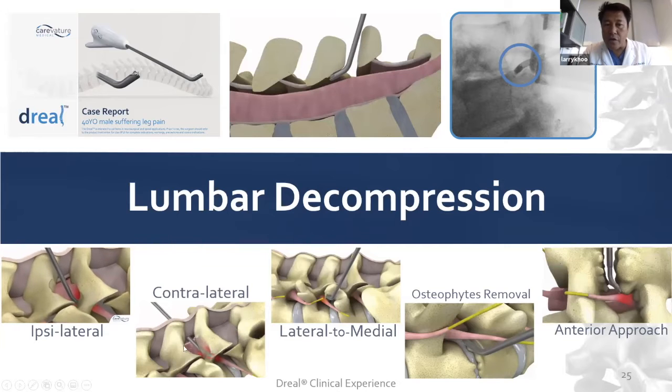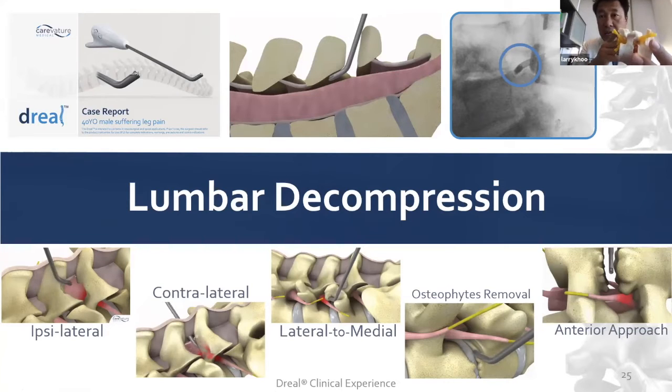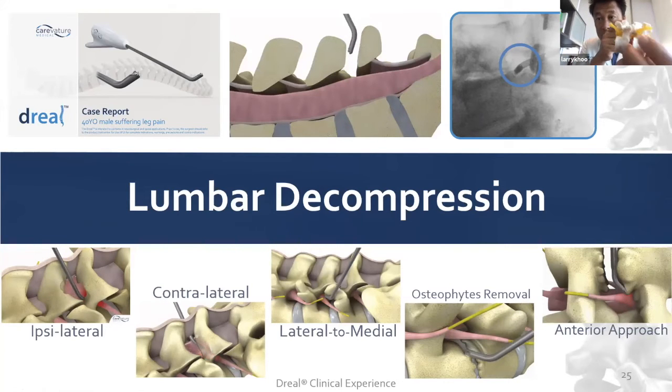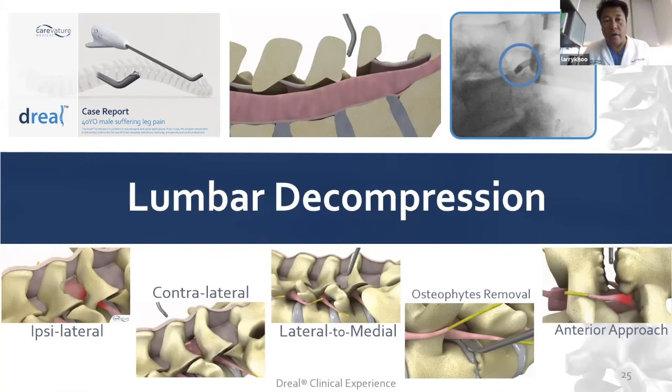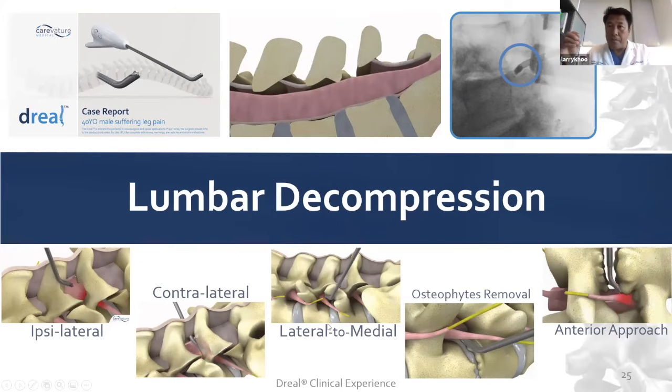Once we get enough exposure and that small midline hemilaminotomy, we can go to the contralateral side, slipping out the distal side as you can see in this camera video. We can also go from a far lateral to medial, like when you're doing a true far lateral or endoscopic-type approach.